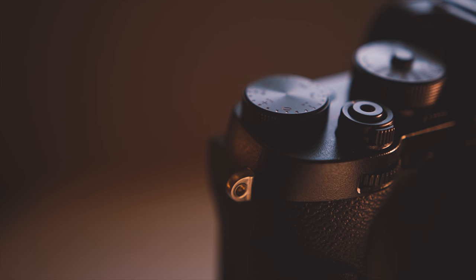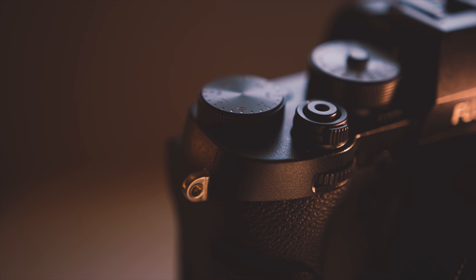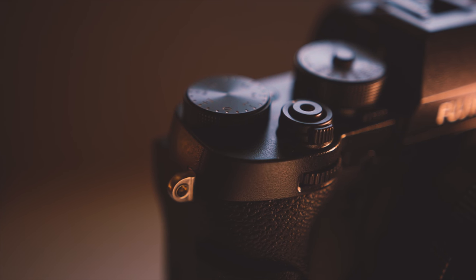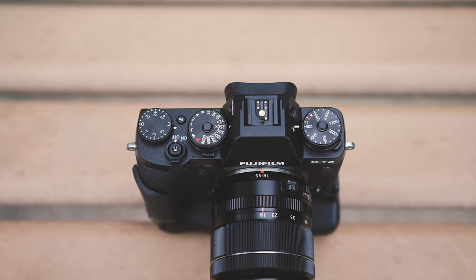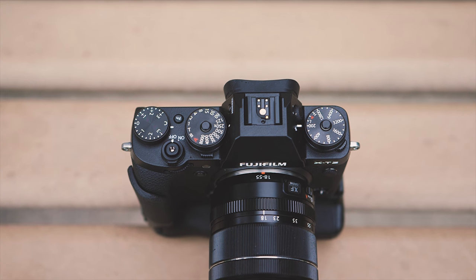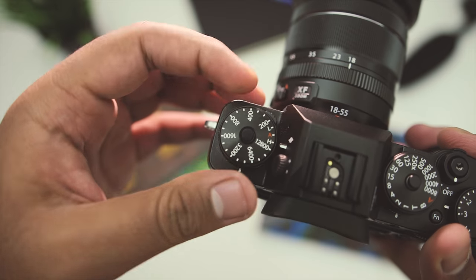Taking a physical tour of the X-T2, the power switch is wrapped around the shutter button, and I enjoyed the convenience of turning on the camera and capturing the shot within just a few seconds. There are five mechanical dials on the top, and these will be hugely appreciated since you won't have to run through menus to change many key functions. You can adjust ISO sensitivity of up to 51,200.